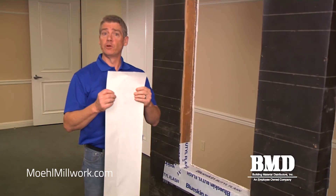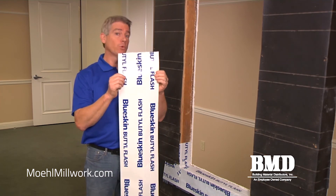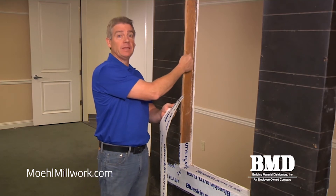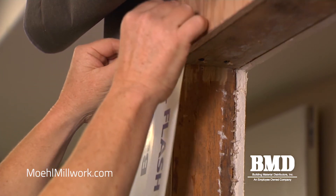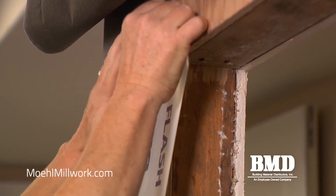Now we're prepared to set the vertical jamb flashings. Like the sill, I'm using a nine inch wide roll of butyl flashing and I want to protect the trimmer studs from any incidental moisture. I'm going to install the piece approximately two inches above the opening and set it perfectly plumb all the way down the jamb.